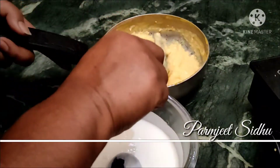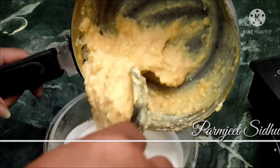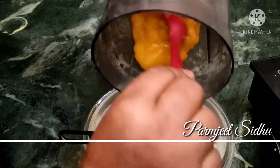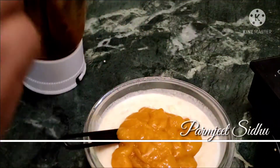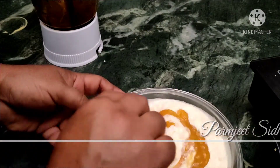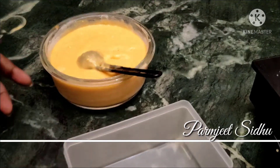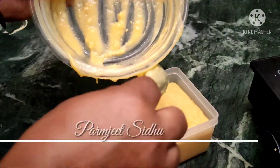Then we will mix the mango puree and sugar together. After mixing, we will combine everything together.